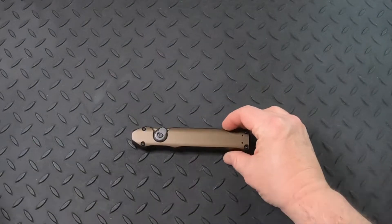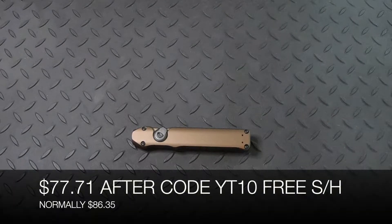These are normally $86.35, but if you use the code I was talking about earlier — code YT10 at checkout — it's going to be $77.71 with free shipping.